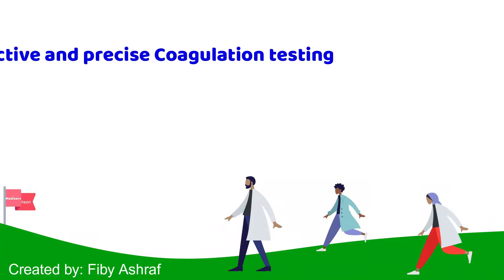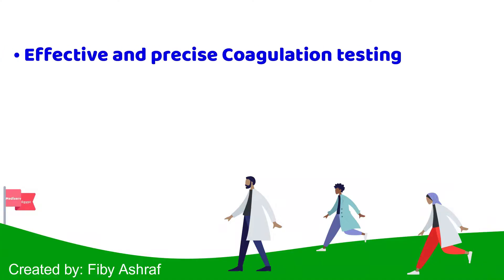Merlin MC1 systems are an effective and precise solution for producing coagulation results from a capillary whole blood sample. Our single and four-channel systems are extremely simple to set up and use, whether you are providing anticoagulation monitoring services in a GP surgery, community pharmacy, health center, or hospital outpatient clinics.